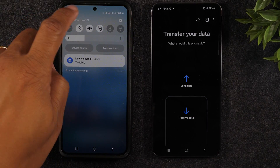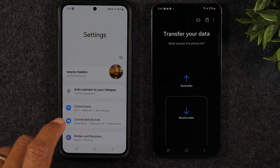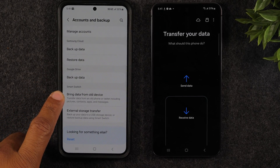On my S23 I'm going to swipe down from the top, swipe down again, go to the settings wheel, and go to that same section — Accounts and Backup — and then go to Bring Data from Old Device.